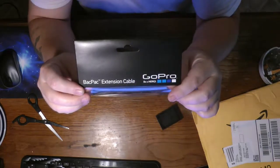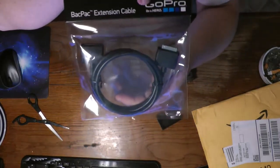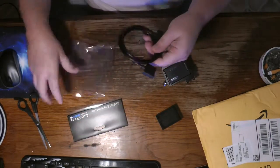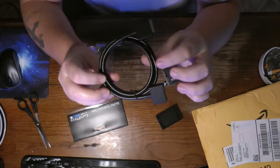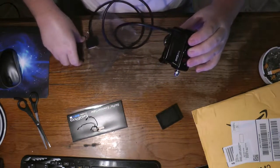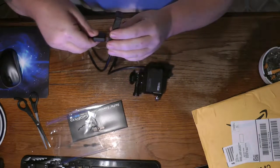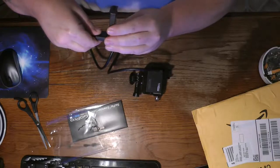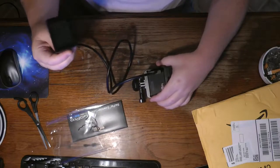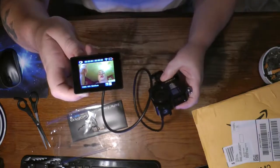This is the OEM cable — the extension cable itself looks the same thing. You just take one end, connect it like this, and as you can see it's not going anywhere and there's no delay.